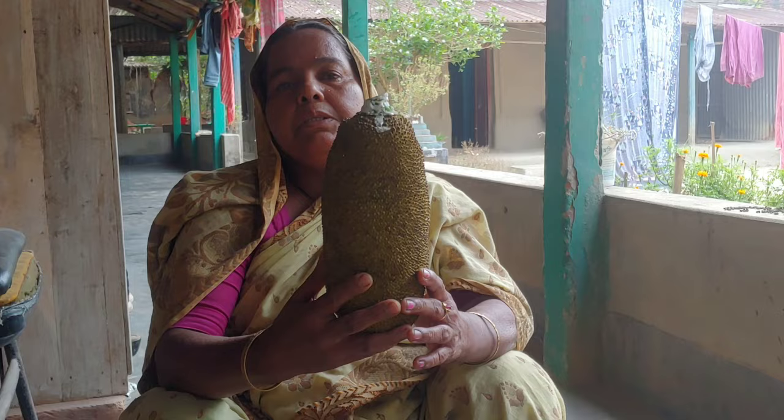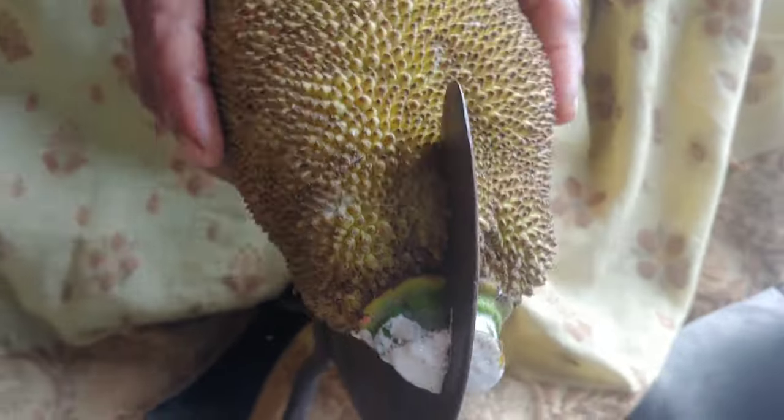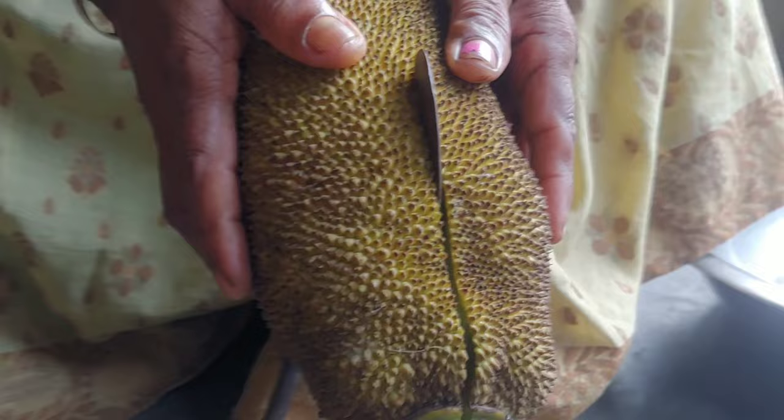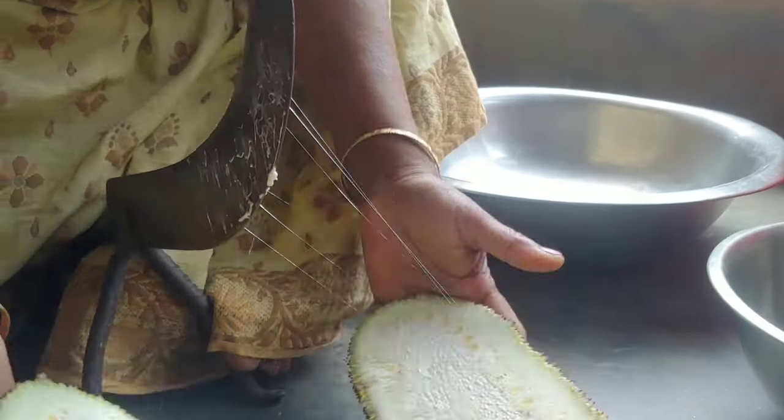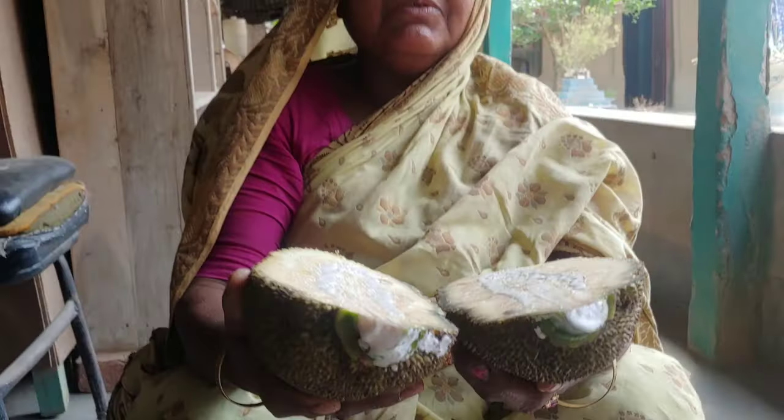I am going to cut my hair and cut it. I am going to cut my hair. We will get it, so we will get it.